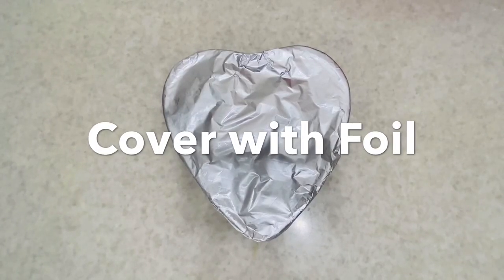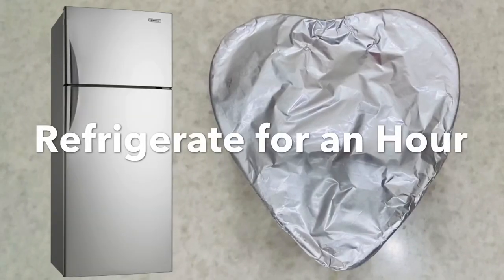And let it cool for a few minutes. After that, cover it with foil and refrigerate for an hour.